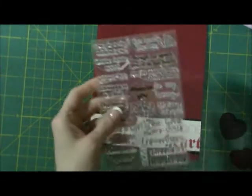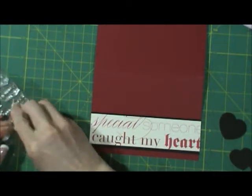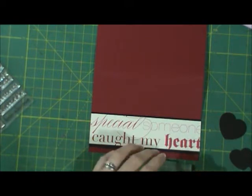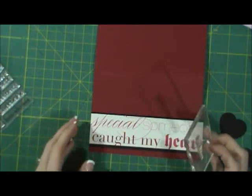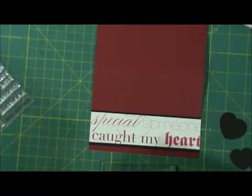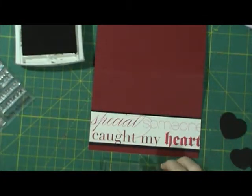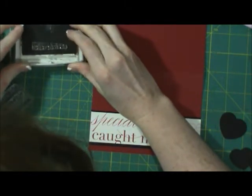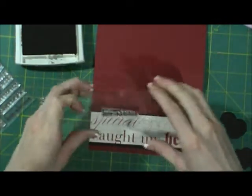Then I'm going to take my stamp and use this Levelicious stamp, and I'm going to do something a little different than what I normally do. I'm going to take a basic black — it happens to be a Stampin' Up one — and instead of just stamping one little stamp, I'm going to stamp this multiple times.